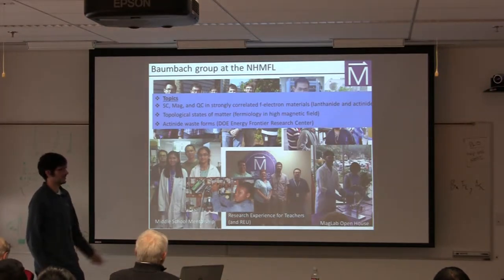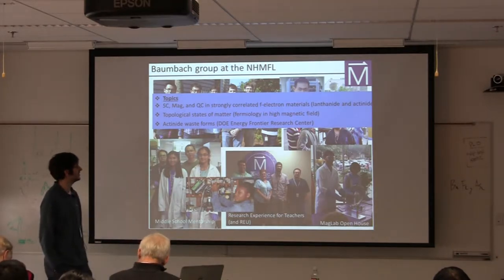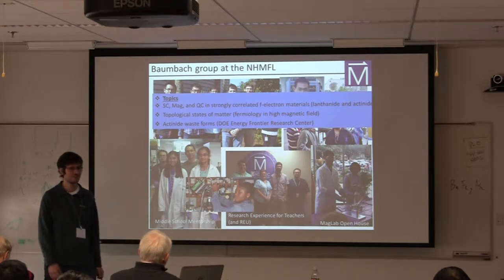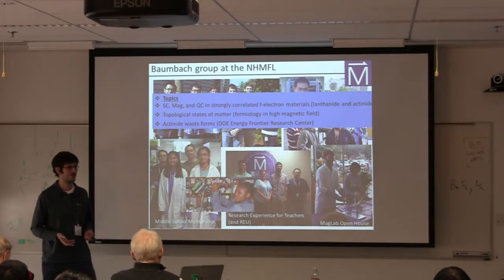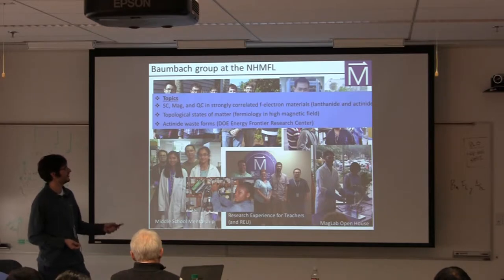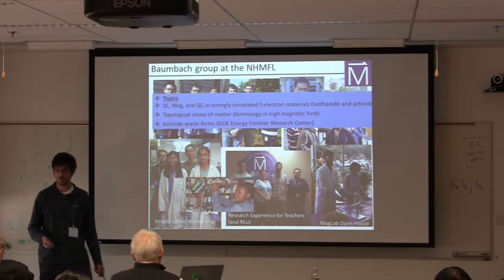We're particularly interested in strong electronic correlations and F-electron materials, sort of like what Julia has been telling us about. In this context, we have the opportunity to study things like superconductivity, magnetism, quantum criticality, and magnetic frustration. Probably like more or less everyone in the audience, we're also working on topological states of matter — there's a tremendous expansion in thinking about what sorts of materials could host topologically protected states. Since we're located at the Mag Lab, we have the opportunity to look at Fermi surfaces by measuring quantum oscillations in high magnetic fields, and things like large magnetoresistance and non-trivial Berry phase.